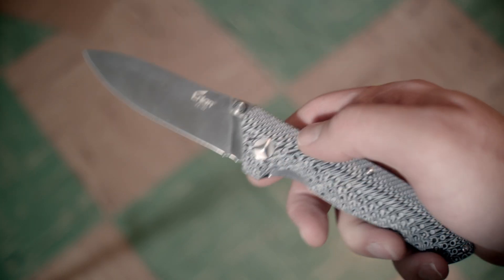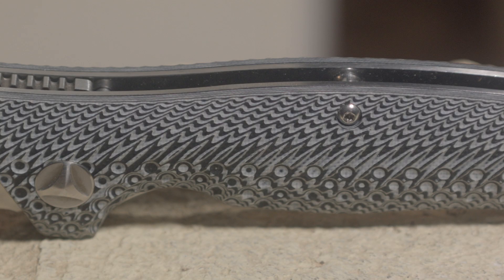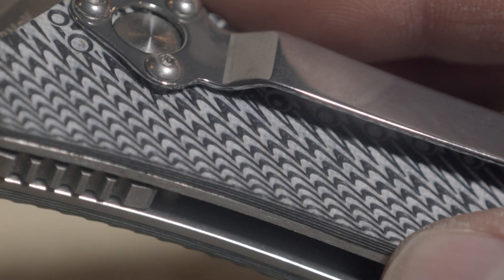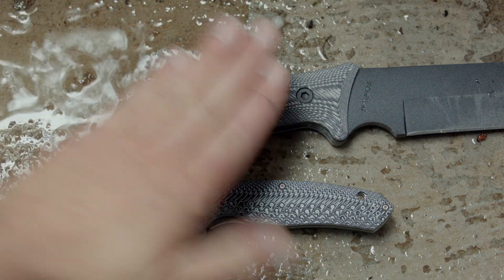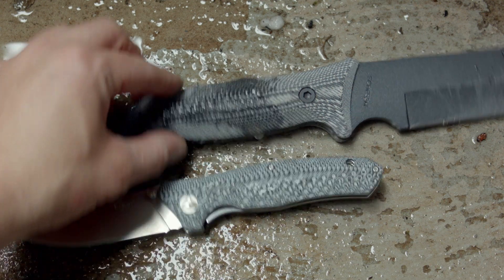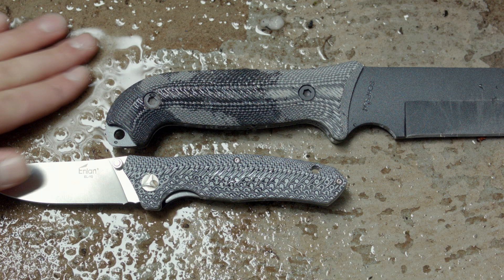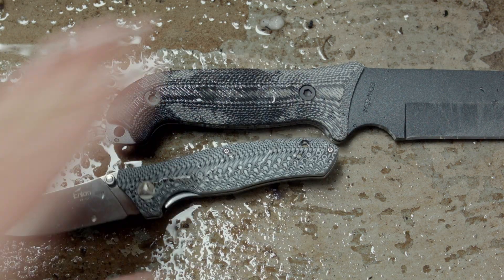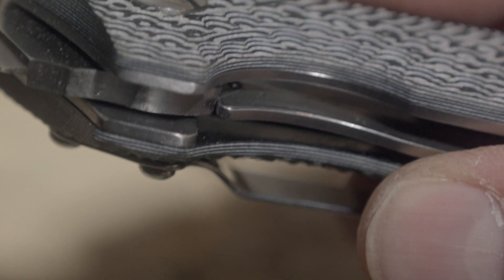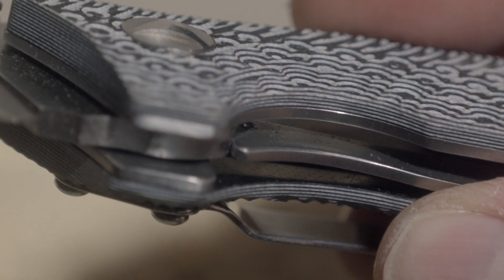The exterior has layered G10 scales that sort of look like micarta but are not micarta — at least I don't think they are. Enlan's website calls them micarta, Gearbest calls them G10, so who do I believe? When the handle gets wet it doesn't absorb water like my Schrade micarta handle does, and the back of it has little dots — it looks like G10 and feels like G10. If you look at the side, it looks like the layers are stacked and a CNC machine etched the side, giving the handle a zebra-like look.